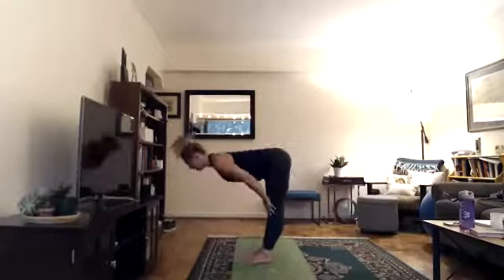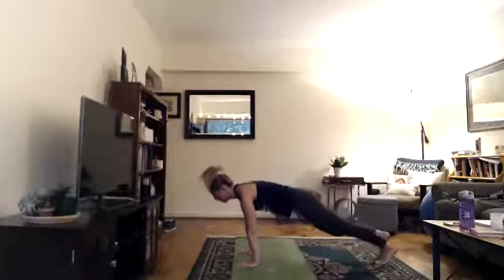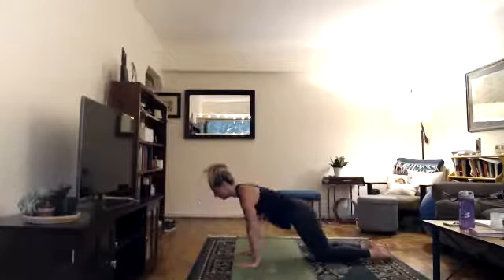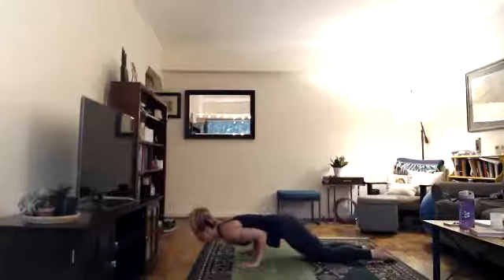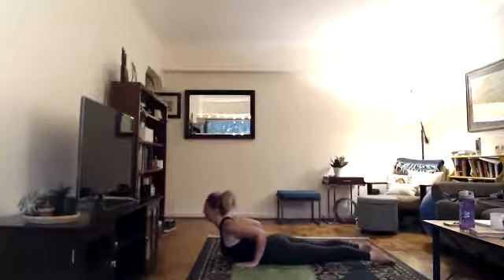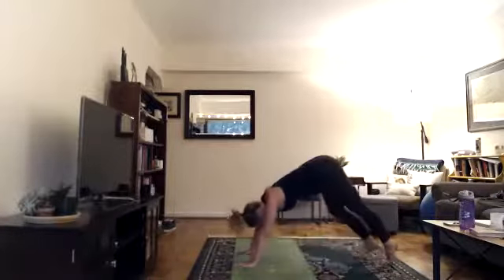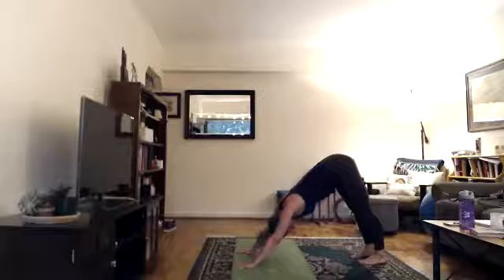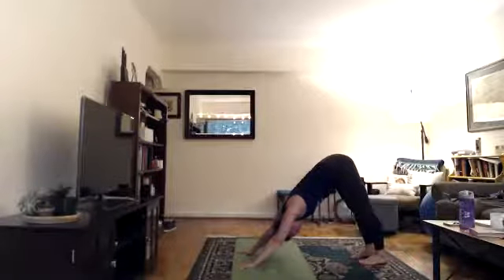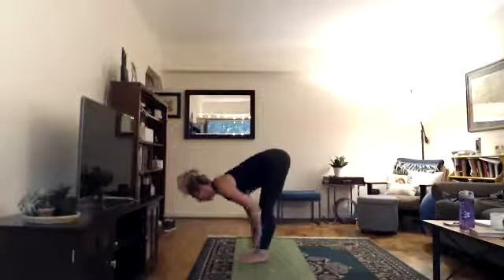Inhale to lengthen — hips over heels, shoulders away from ears. Exhale, hands to floor, step back into high plank or tabletop. If the lowering-down motion doesn't feel right, skip it — go straight from plank into down dog or child's pose. Otherwise, pull your abdomen in, bring your elbows in, and lower halfway. Inhale into a back bend, exhale tuck your toes, lift your hips, or sink into child's pose. Spread your fingers wide, moving through all 28 knuckles.